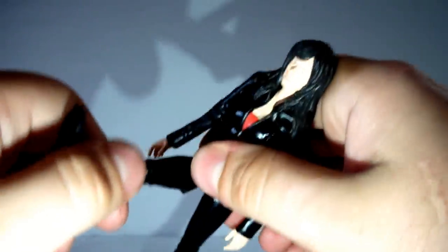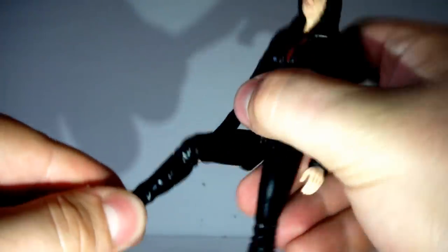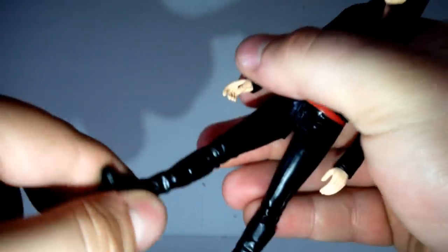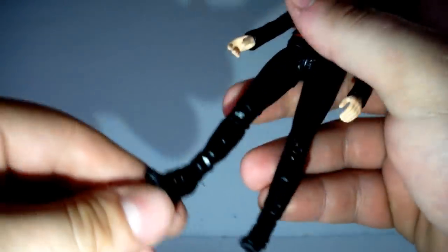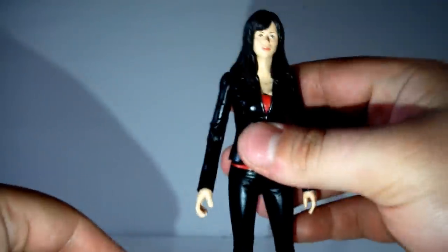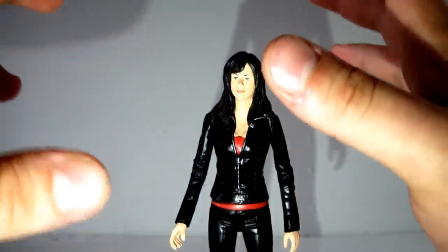She does have 360 degree movement at the waist, which is kind of cool. Her legs can come forward and back but they're hindered a little bit. The knee can bend out 90 degrees and back down again, and there is no swivelling movement anywhere on her leg — not at the top, not at the ankle. So that's pretty much it for articulation, which is really kind of a let down.